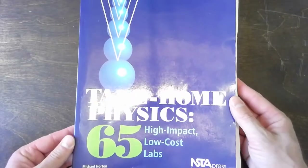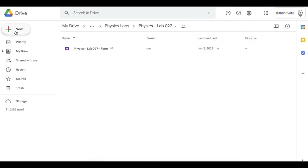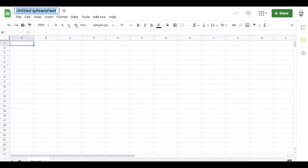Hello scientists, this is the walkthrough video for Lab 27 from take-home physics. The first thing I'm going to do is create a new Google Sheets — this will be our data collection system. Let's name it Physics Lab 027.